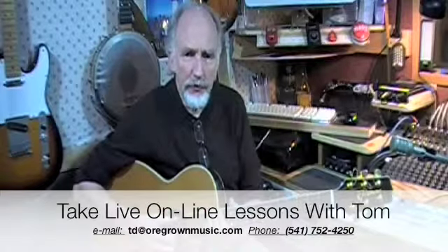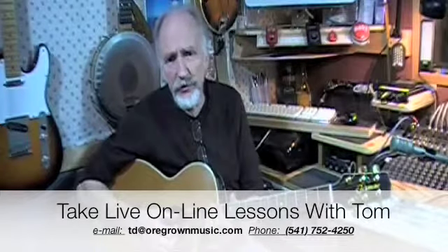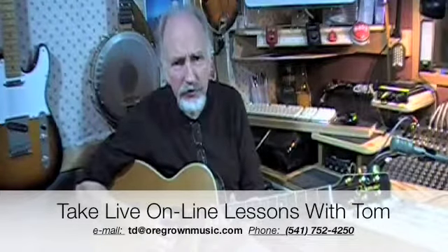Can you imagine a piano student showing up for their very first lesson and being told, well, the first thing you need to learn is how to tune this instrument? Preposterous idea. But that's kind of where guitar playing starts.